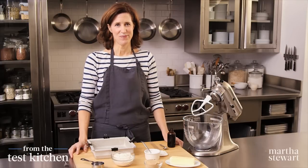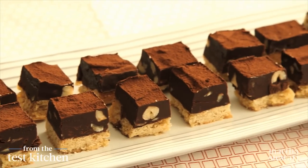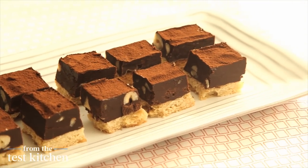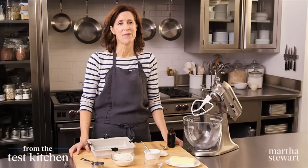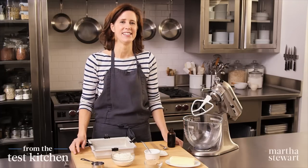Our chocolate hazelnut shortbread squares offer the best of both worlds — a crumbly cookie base topped with a silky, melt-in-your-mouth truffle, studded with hazelnuts. These are delicious anytime and great for gift-giving, especially in their tiny bite-size size.